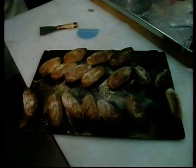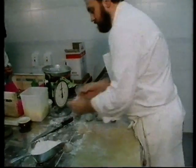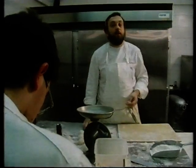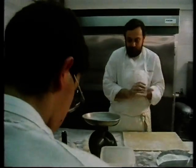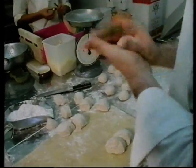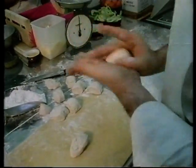Bread is something special, because to bake a bread is the most simple thing to do — it's just flour, yeast, water, and salt. But all the craft is in your own hands. When you roll the bread, you just feel it. And that's very simple, and like everything that is simple, you need a lot of craft.